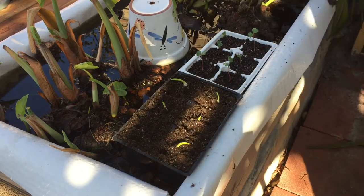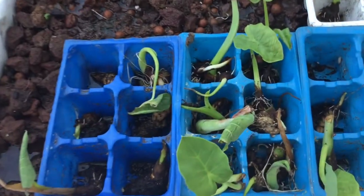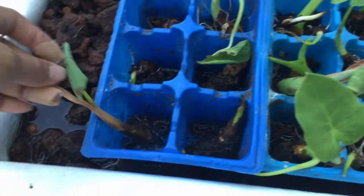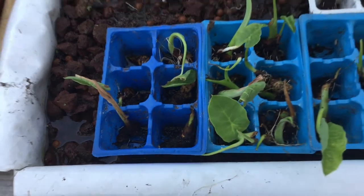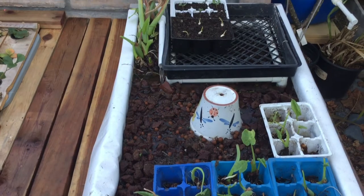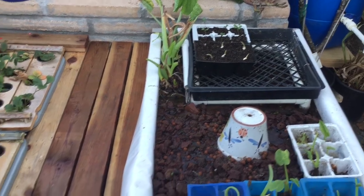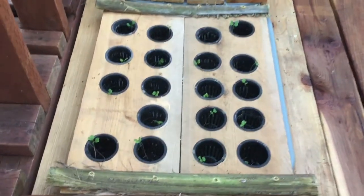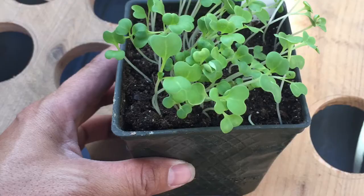I did a little bit of cleaning up in this media bed and managed to save a bunch of these little plants. These are called bagha, which is a vegetable used in Vietnamese cooking. It's very popular in a soup called gan chua. It is a type of elephant ear, and the leaf is going to grow very, very large. Over here, I made another support for 19 net cups.